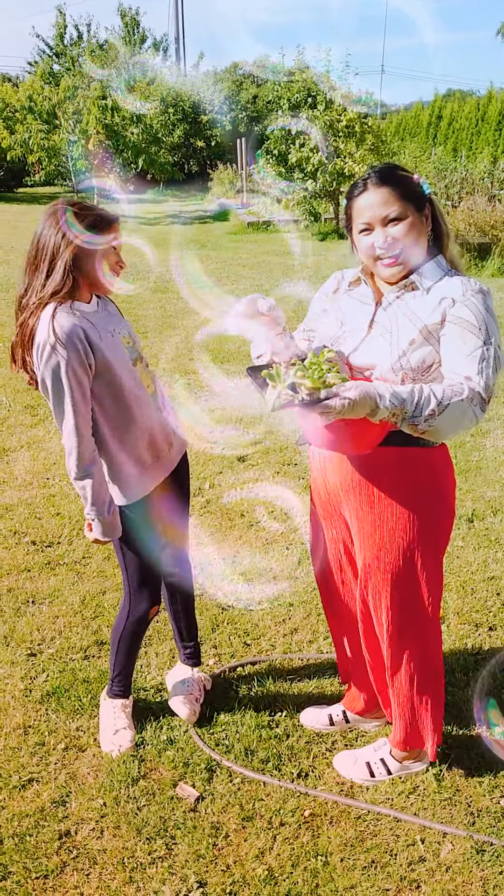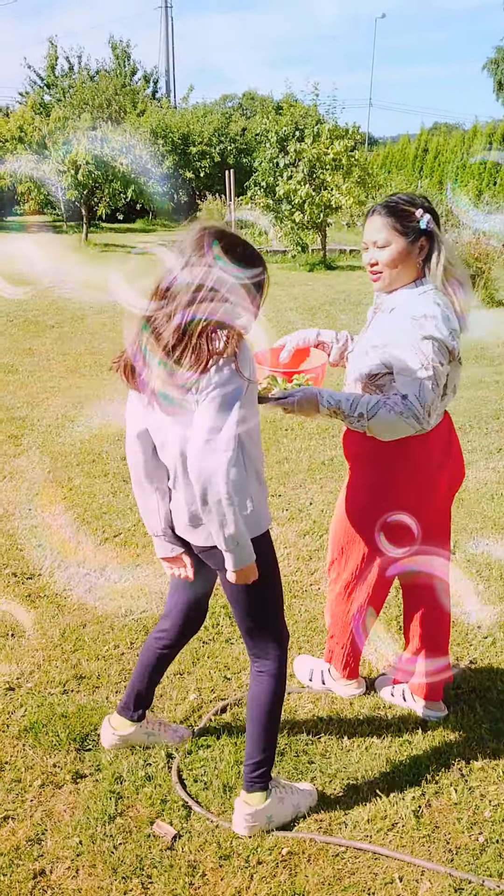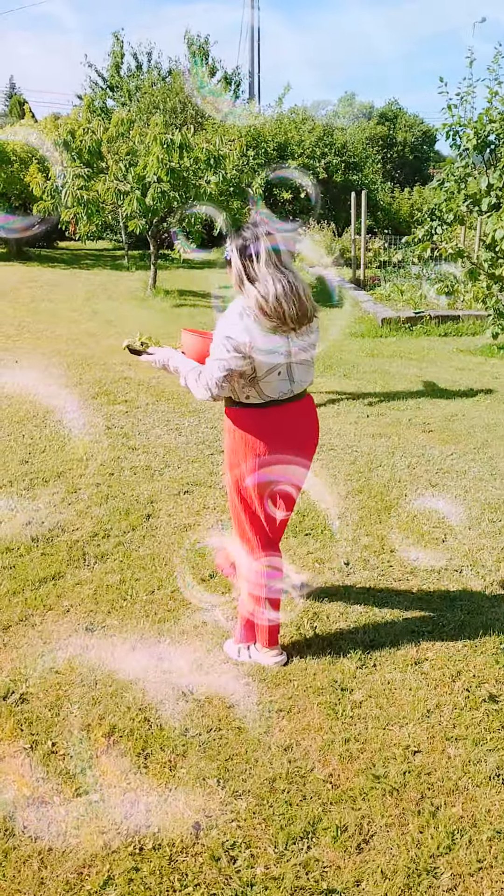Hi! Welcome back to my mom's channel. Today my mom is going to harvest some vegetables. Yes, I am going to harvest the vegetables.